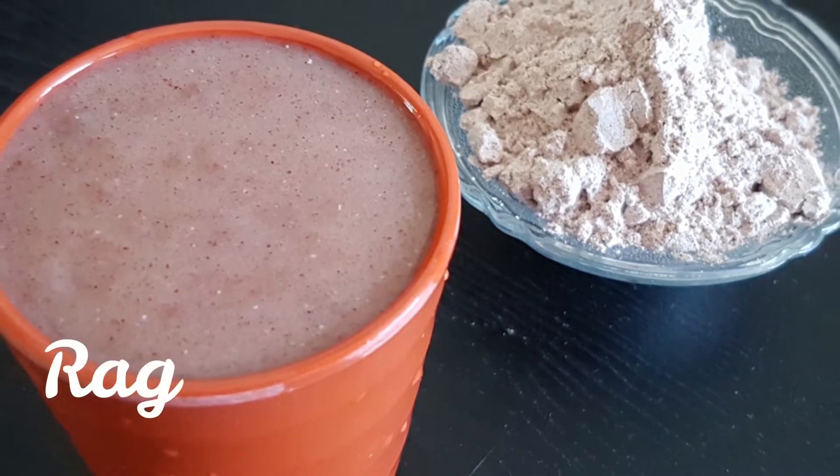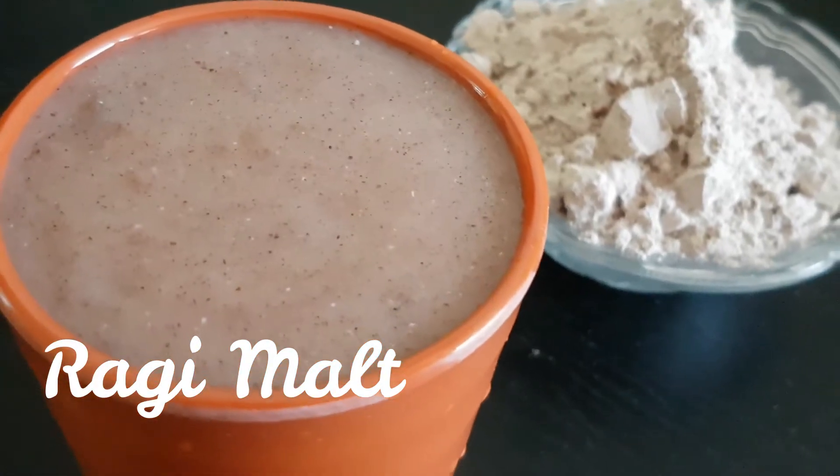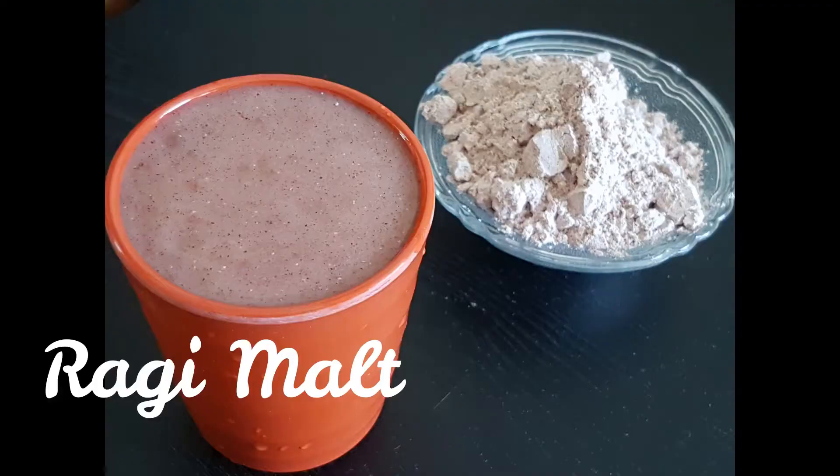Hi friends, welcome back to Pravash Kitchen. I'm going to show you a healthy item with 2 ingredients of ragi malt. It's very good to have a high amount of calcium. It's very good to have it.